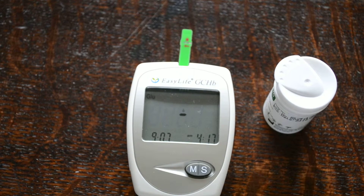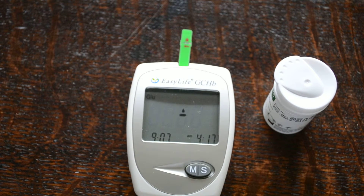This meter has already been programmed with times and dates so the reading will automatically be stored into the memory on the meter, so that you can recall your testing history for all three parameters. It will store cholesterol, glucose and haemoglobin readings over a series in the electronics of this meter. So that is the EasyLife triple meter system.